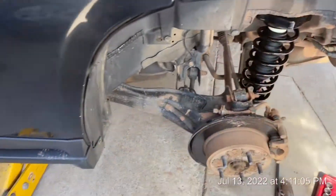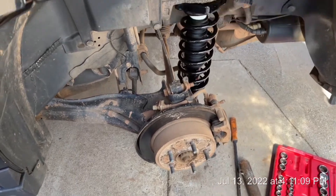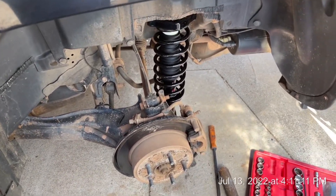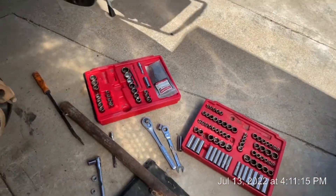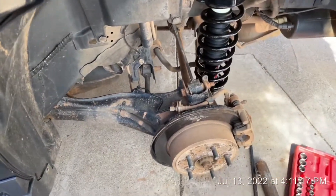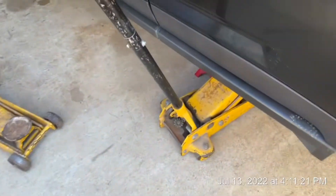I know it's just the spare tire area, but it's really dirty in here. I've still got one more strut to do, but this is going to be it for today — I've got to take the kids swimming. I'll just put the tire back on and we'll be good for today.